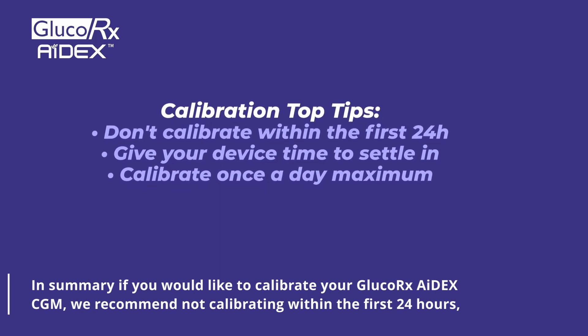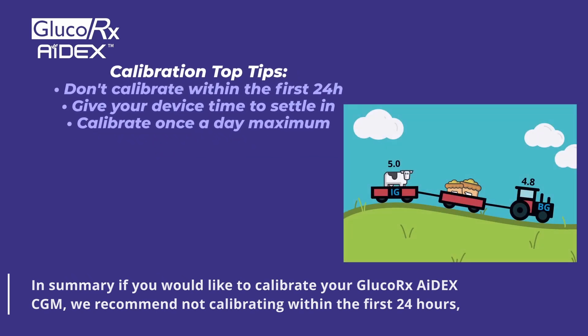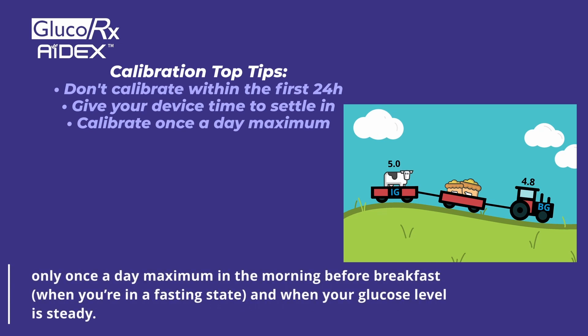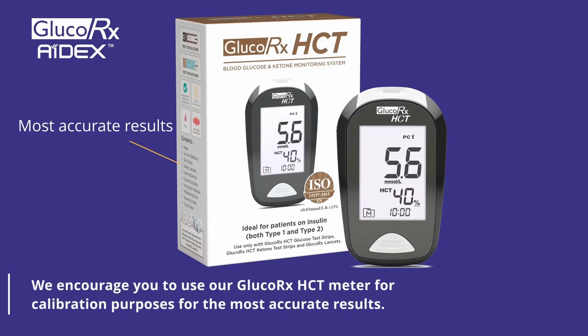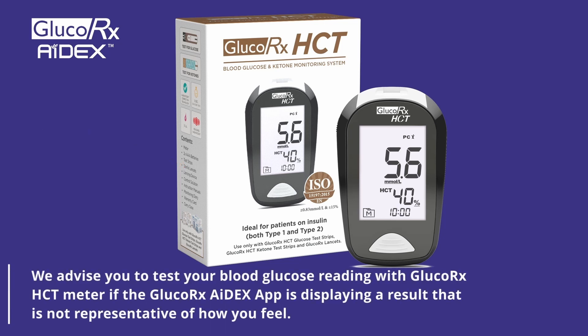In summary, if you would like to calibrate your GlucoRx Adex CGM, we recommend not calibrating within the first 24 hours, and only once a day maximum in the morning before breakfast. This way you will be in a fasting state and your glucose level is steady. We encourage you to use our GlucoRx HCT meter for calibration purposes for the most accurate results. We also advise you to test your blood glucose reading with a GlucoRx HCT meter if the GlucoRx Adex app is displaying a result that is not representative of how you feel.